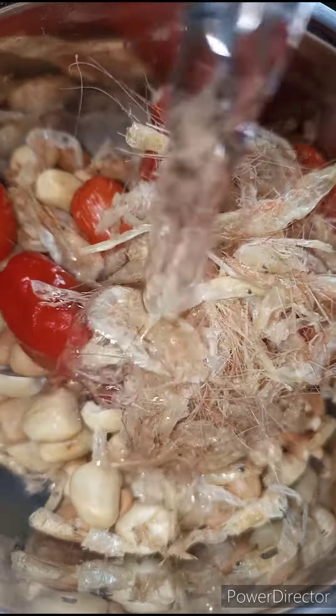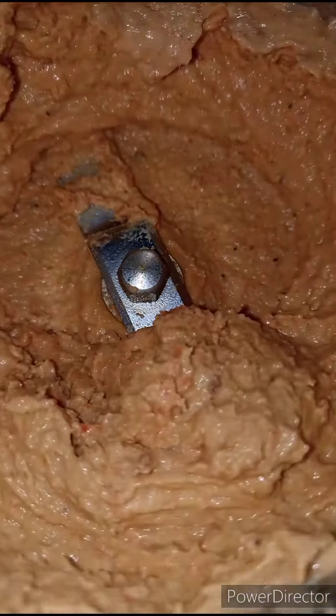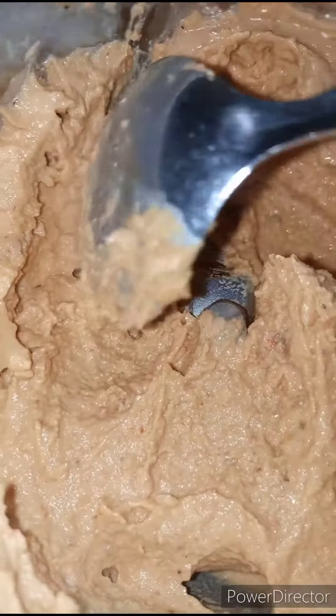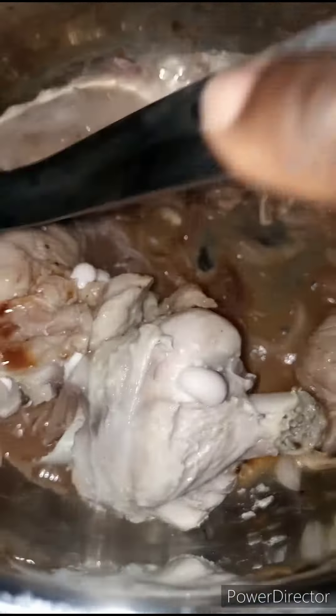I'm going to add in a little water to make the blending process easy. I'm just going to use a spoon to put everything together — I want it to be a smooth paste — and I'm going to re-blend. As you can see, the turkey has released some of its own juices.